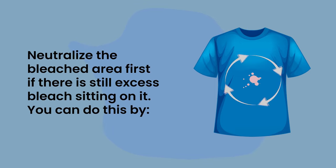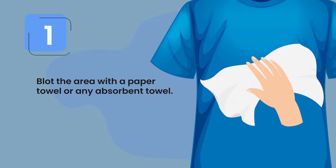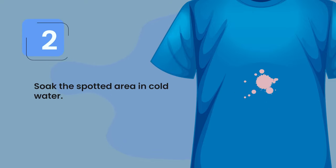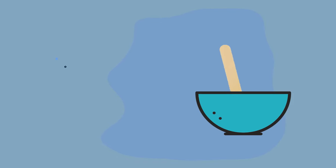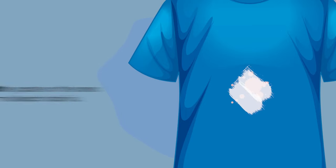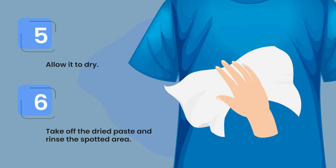Neutralize the bleached area first if there is still excess bleach sitting on it. You can do this by: one, blot the area with a paper towel or any absorbent towel; two, soak the spotted area in cold water; three, create a paste from mixing baking soda and water; four, spread the paste on the area where the bleach stain is; five, allow it to dry; six, take off the dried paste and rinse the spotted area.